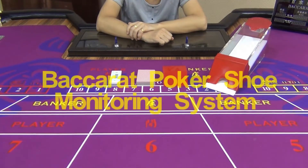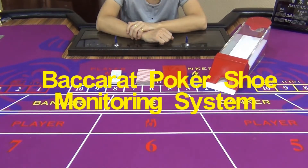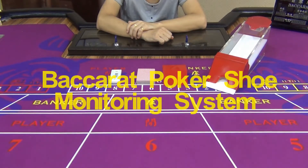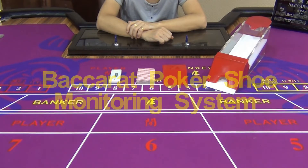Hello guys, welcome to EYE Poker Trade Center. In this video we are going to introduce you to one of our Baccarat poker shoe monitoring systems.